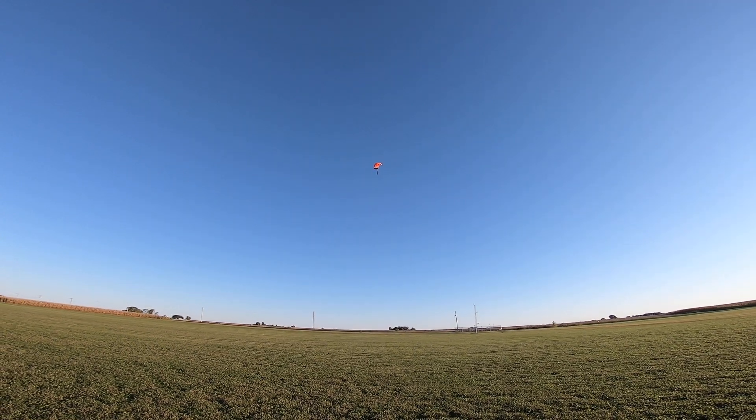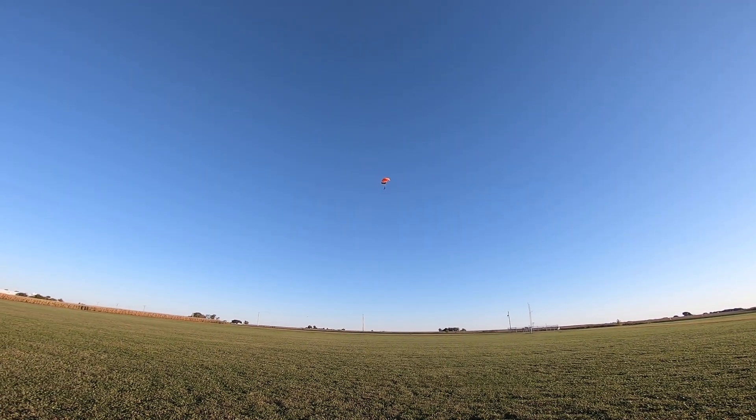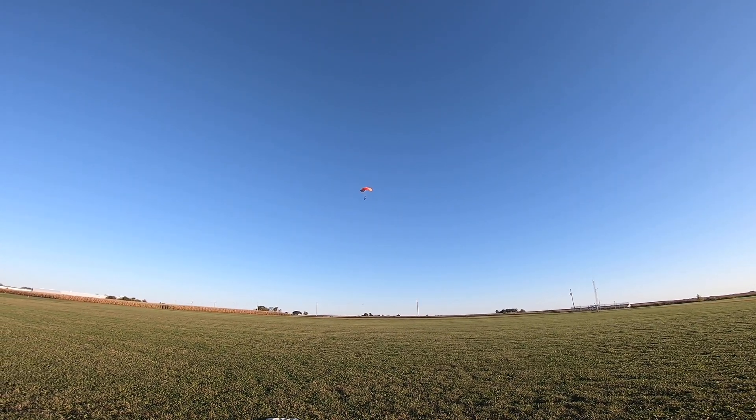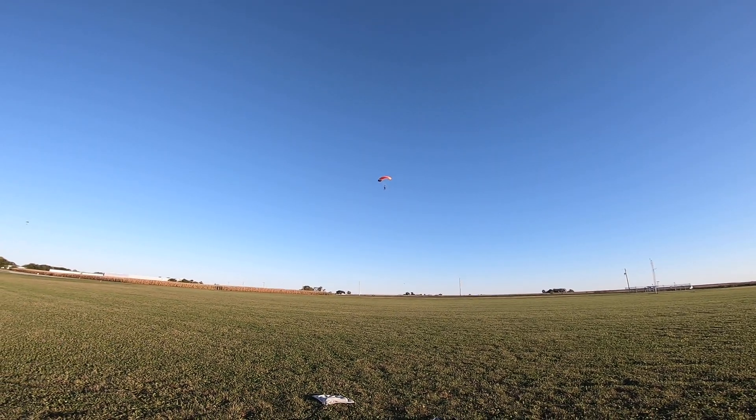You should be at about 200 feet — check your altitude. If you're under 200, turn. Come right here towards me, straight north, straight north.